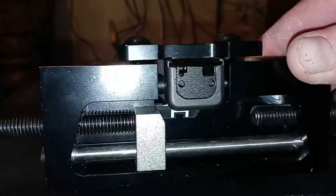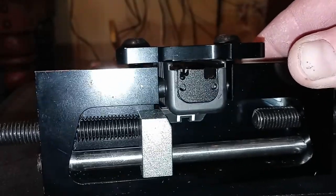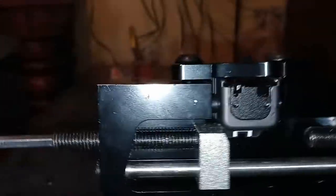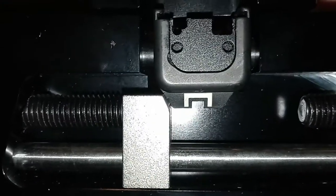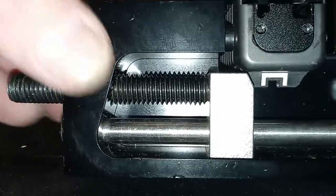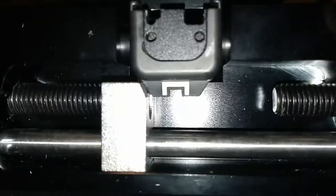It's just so much easier — it was such a struggle putting on those rear sights without this tool. You'd have to use a hammer and then be careful that you're not damaging anything in the process. This needs like an eighth of a turn and it should be perfectly even.